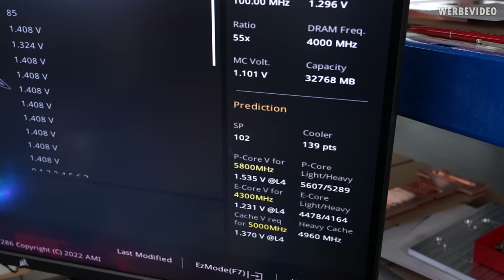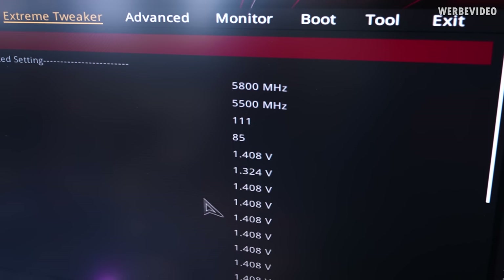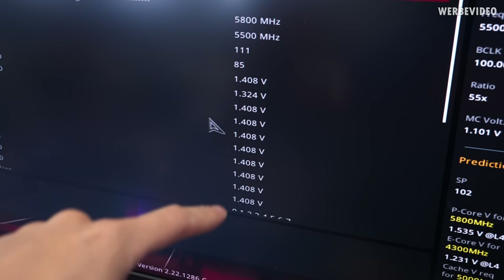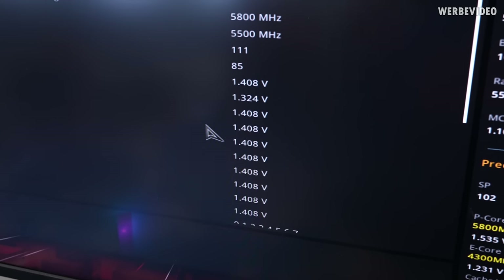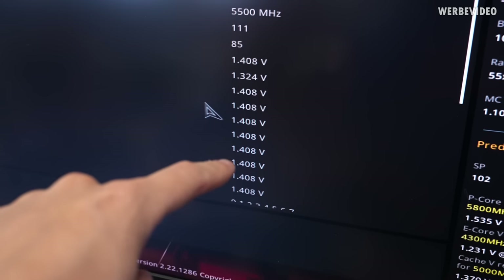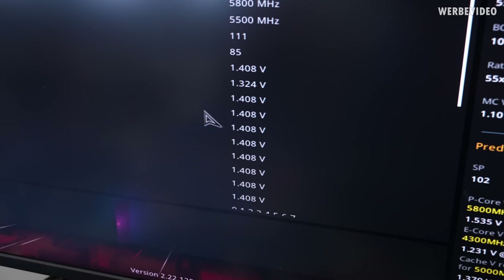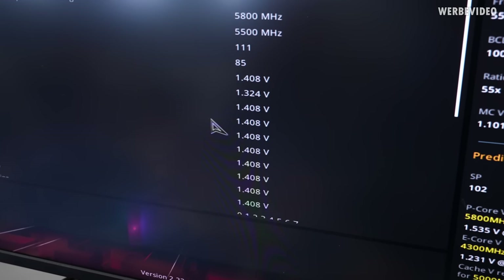The retail CPU has an SP of 102, with P-cores at 111 and E-cores at 85. Stefan pointed out that the VID values of the individual cores are more even on the retail CPU, whereas the engineering sample had varying values like 1.418, 1.403, and 1.388. The more uniform VID suggests we'll stick with the retail CPU first for all-core OC and heavy multi-threading.